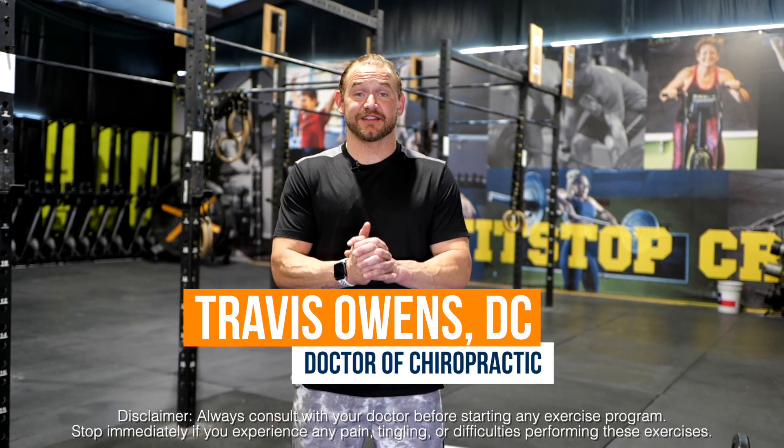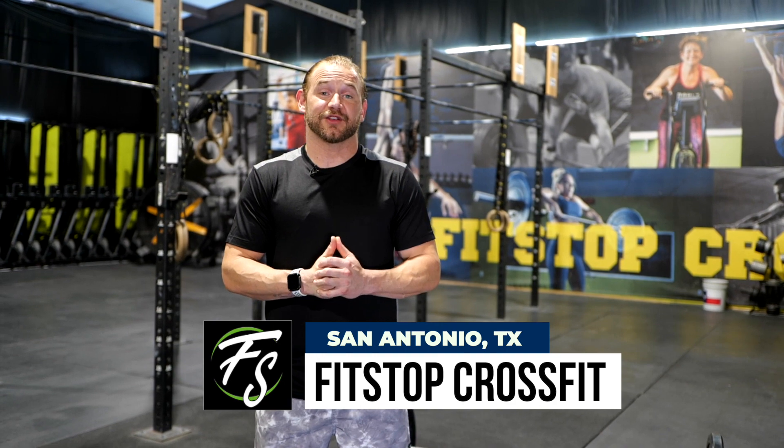Hey, I'm Dr. Travis Owens with Ross D and we are here in my second home, the FitStop CrossFit in San Antonio. Today I want to go over some preparation movements that you can do when getting ready for the deadlift. Let's get started.